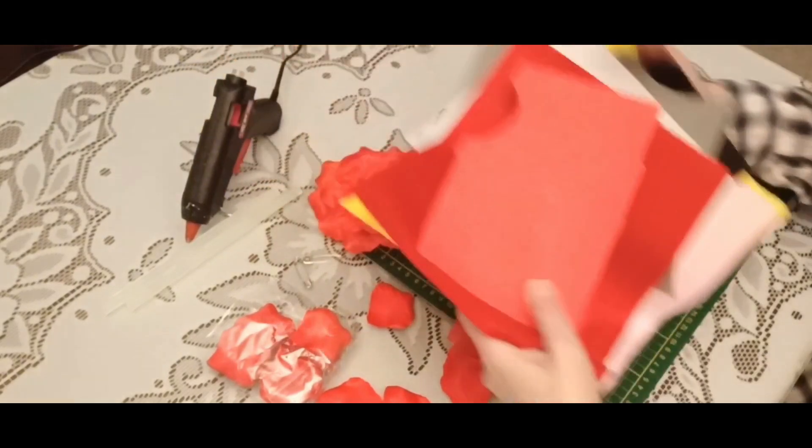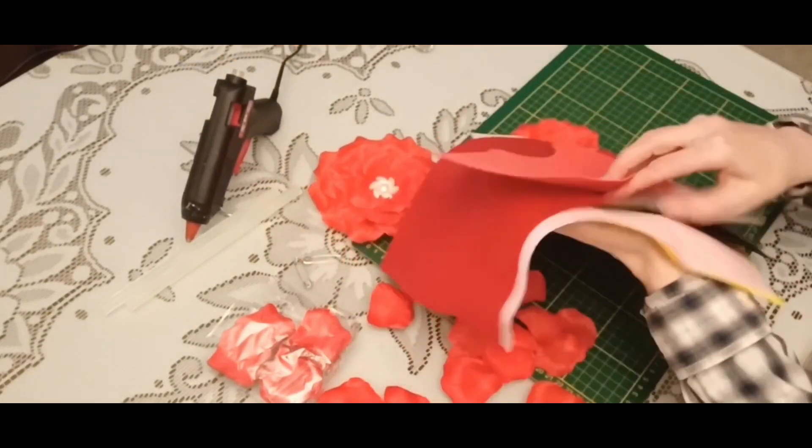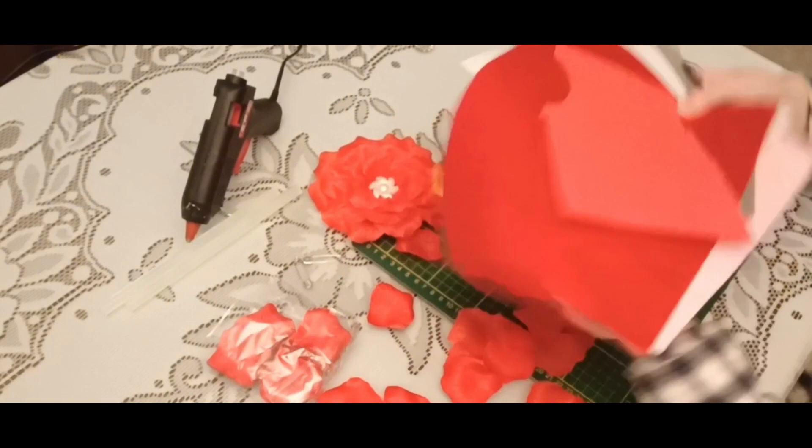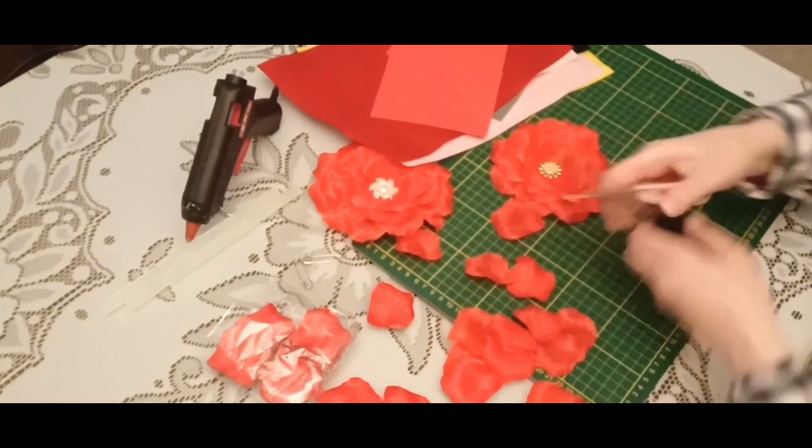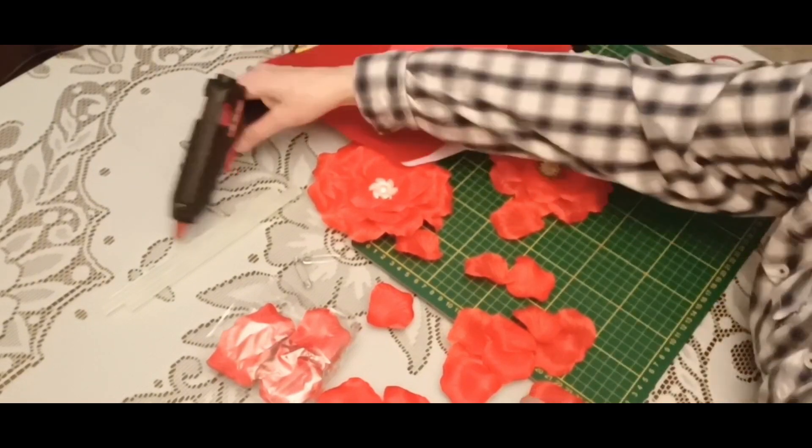Some felt sheets in different colors. Big scissors and small scissors. And a hot glue gun.